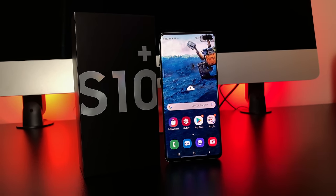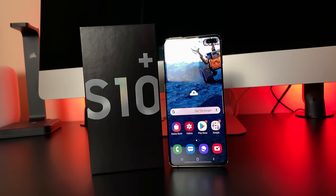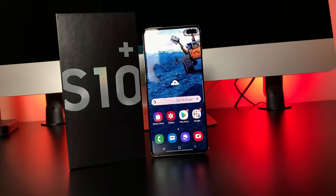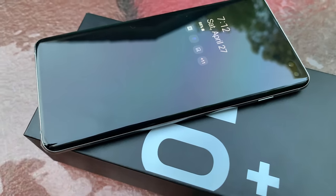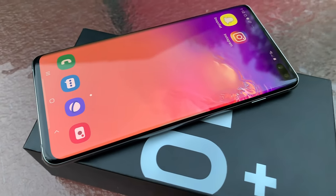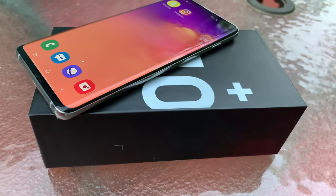If you liked this video, make sure to subscribe. If you originally thought the S10 Plus would reign supreme, drop a comment letting me know you're a psychic. There are a lot of exciting leaks and rumors pertaining to future tech, and I'll dive in depth to review everything so you guys stay informed. With that, I'm going to ride out of this video — excited to catch everyone in the next one. Peace.